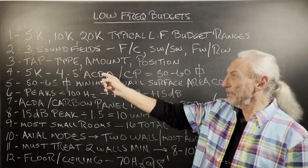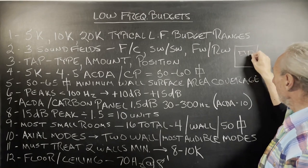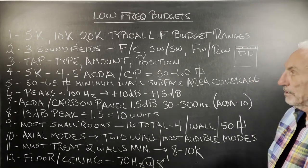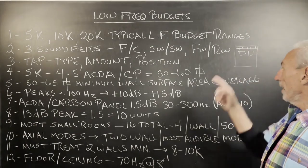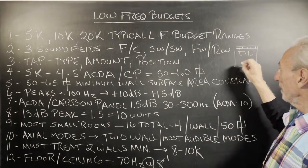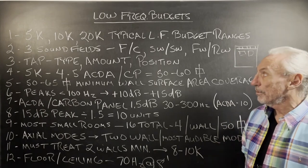Let's take a 5K budget. We always know that the front of the house — the front wall between our speakers — is the area of highest pressure. With a 5K budget, you're going to get four to five of our carbon units and put them across the front wall. That doesn't do anything for the sides, the rear, or the floor to ceiling. But you can work your way up to that — you can stage it, and people do it all the time.